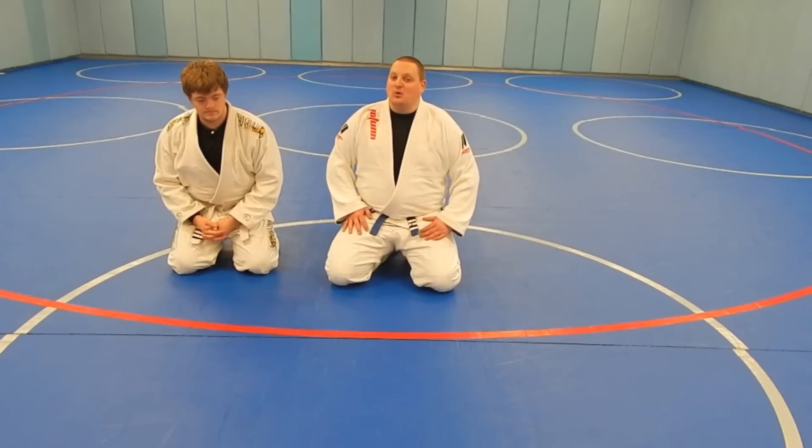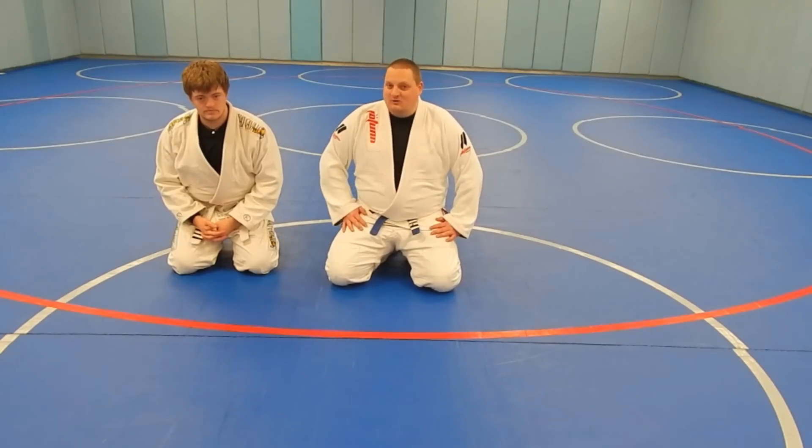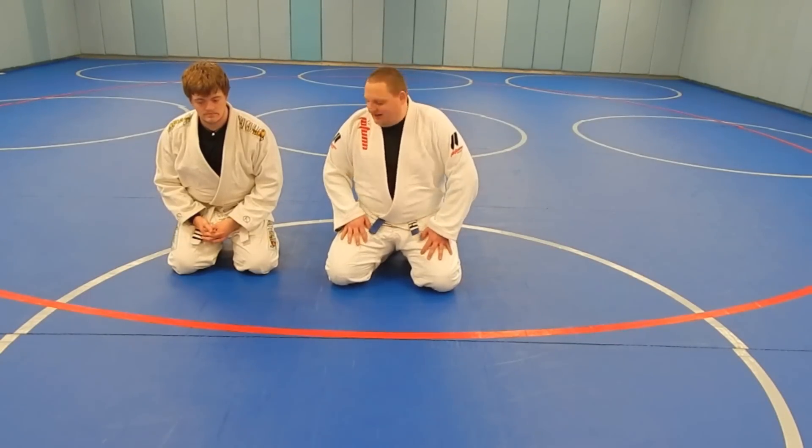We're going to do bottom half guard because it's really important that even as big guys — we don't like to play bottom a lot — it's really important that you work it anyways.